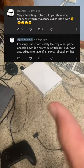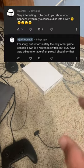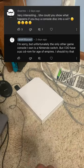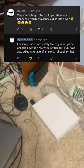Some guy on one of my videos asked what would happen if I put a different console disc inside a Wii. Unfortunately I don't have any other consoles that take DVDs or CDs, so we'll use a PC CD-ROM instead.